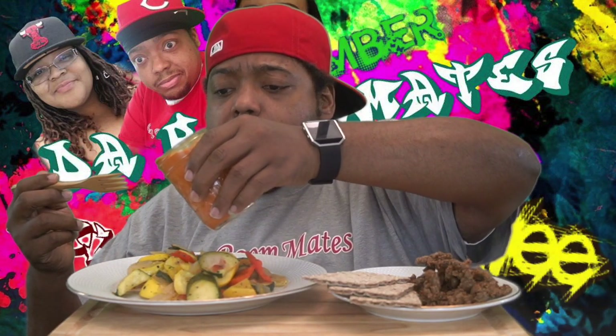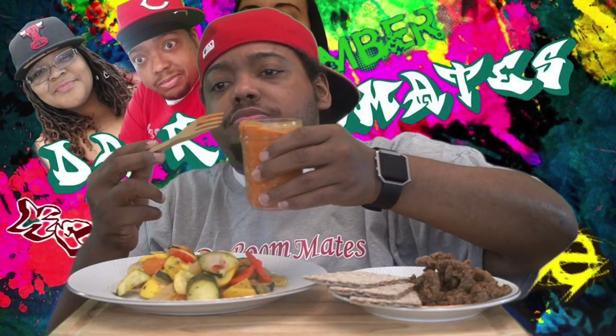Keisha made a zucchini, squash, onions, and bell pepper stir-fry. This is so good. I don't know if it's going to be easy to eat with this wooden fork. I'm going to put some hot sauce on this. Man, my hot sauce is hot. If y'all want to learn how to make this, I'm going to leave a link in the description below.